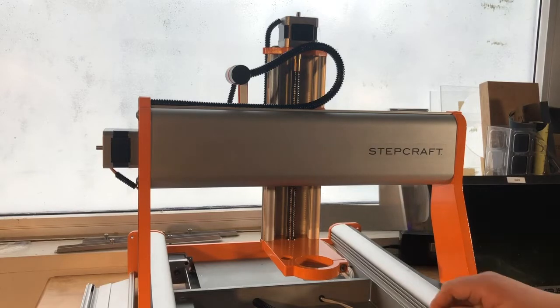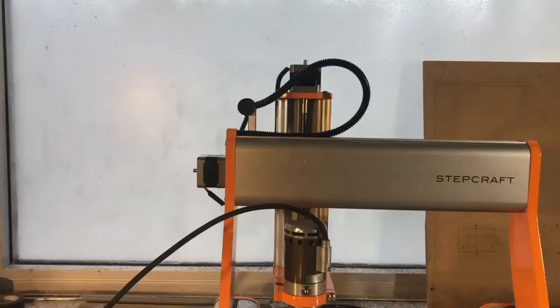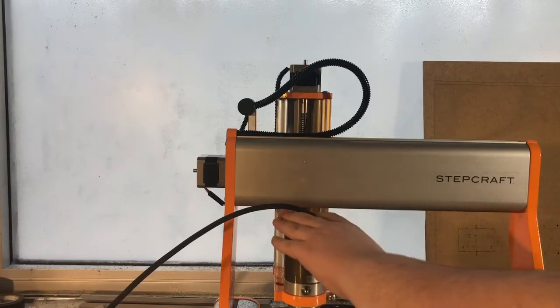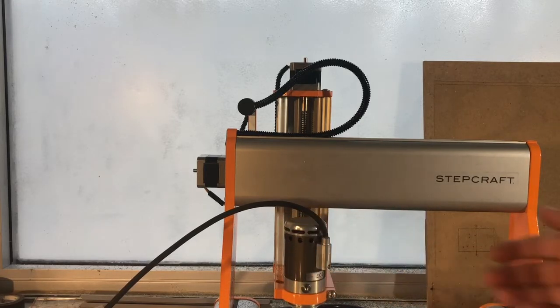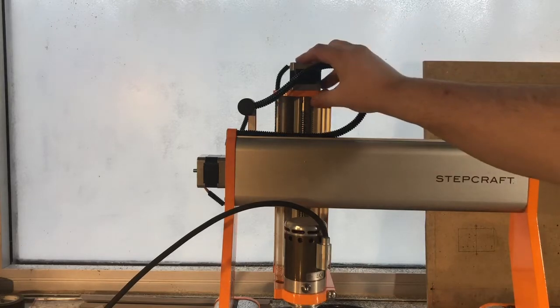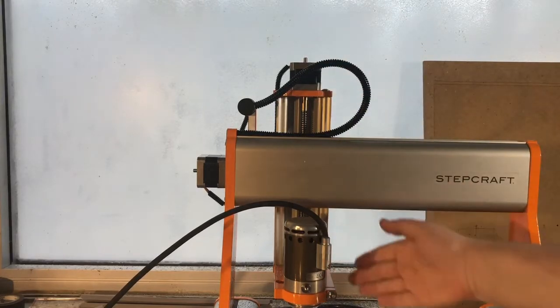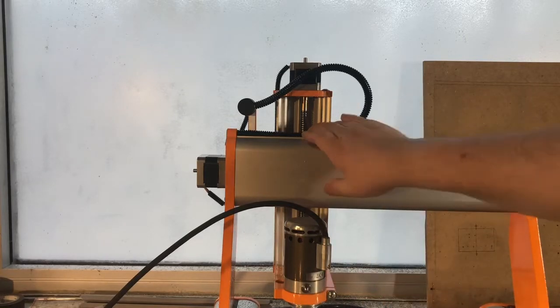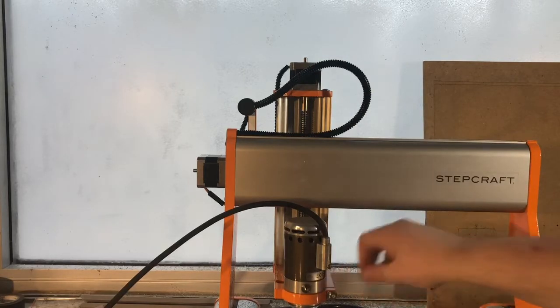I'm in my home shop today and I quickly wanted to go over aligning the Z axis. Binding will usually sound something like this. This means that something in the lead screw travel — from the stepper motor all the way to the bearing that seats the lead screw — is out of alignment. That could be your rollers or these top and bottom plates, which is what we're going to look at in this video.